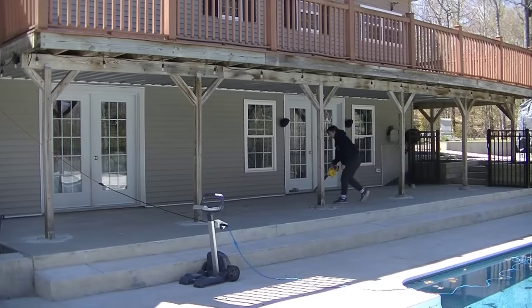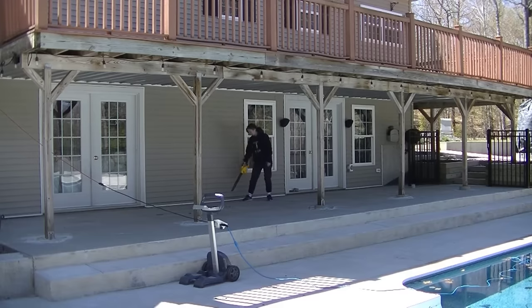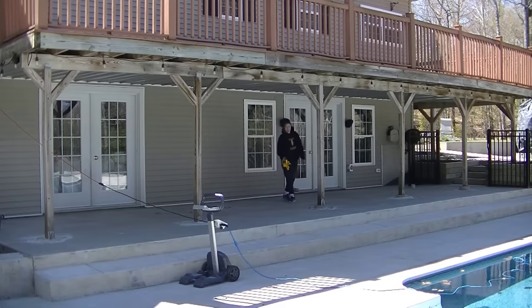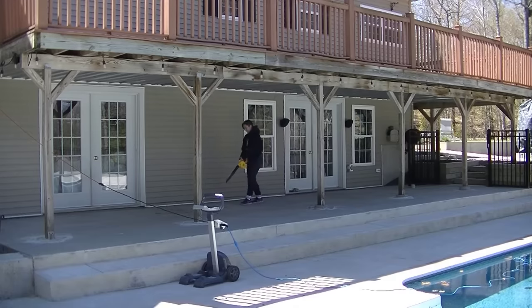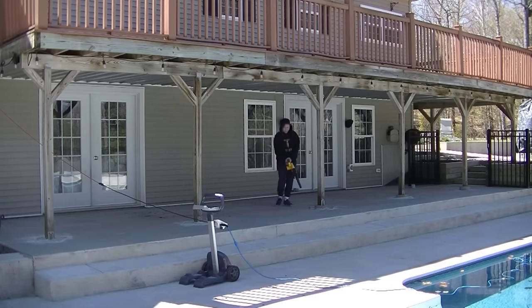We let that dry out - if we pressure wash, we do that the day before, then let it dry out. So when we show up the next day, this is what we start doing: I've got that little DeWalt battery blower, which is awesome - I'll have that down in the description for you guys to check out. We'll just blow off any residual dust, leaves, or debris to get the concrete clean. You can see the little bit of dust blowing off just from one night.